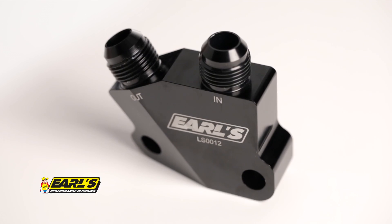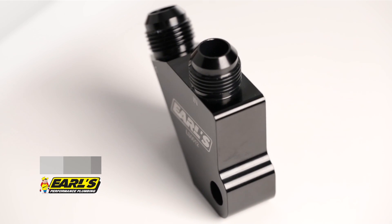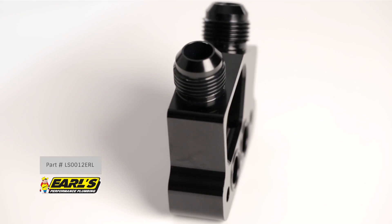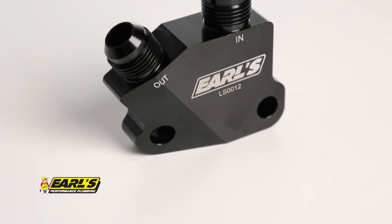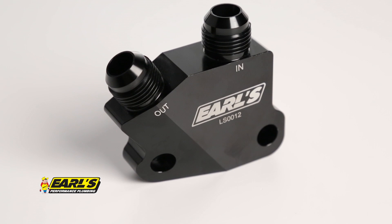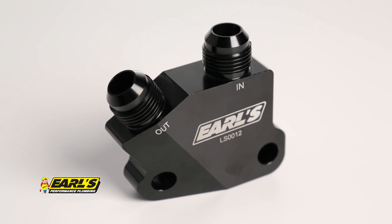If your engine didn't originally come with an oil cooler from the factory but you want to install one, Earl's has an adapter for you. It's part number LS0012ERL. The slim, compact design gives you plenty of clearance. Two large dash-10 AN fittings provide easy connections and maximum oil flow for efficient cooling.